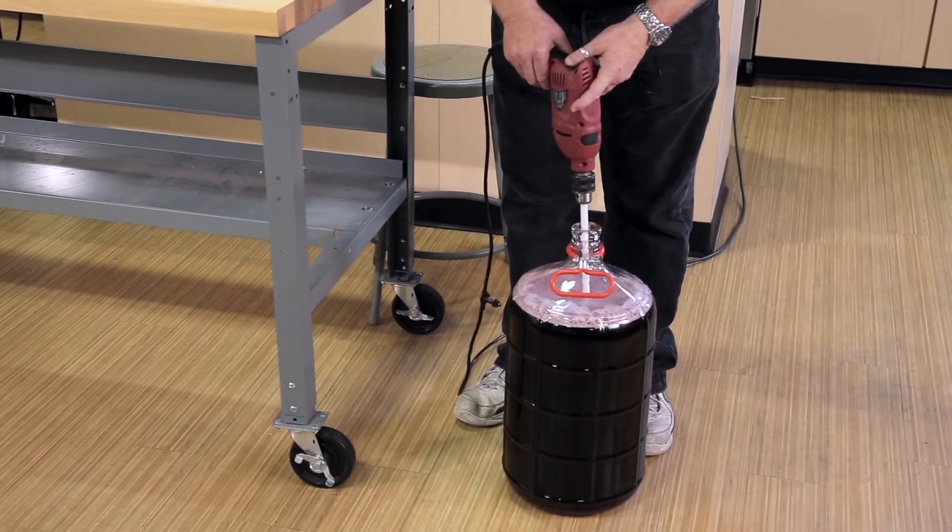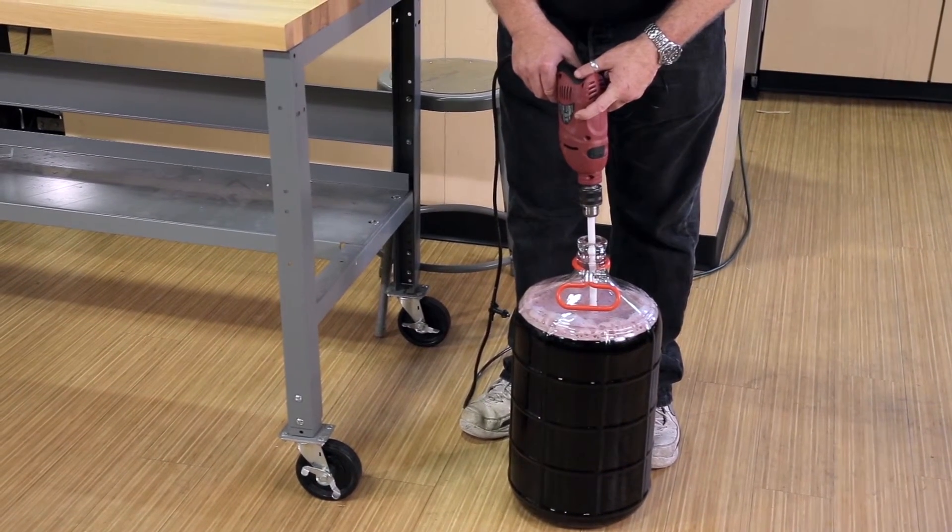Now, don't just go off half-cocked and start stirring right away. If your wine is a little too foamy, you could get foam over and splash out, and it would be very disappointing. Instead, do a tiny experimental stir first to make sure you're not going to have a problem.